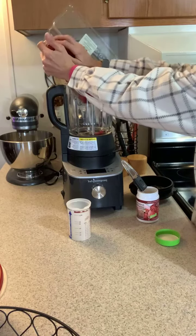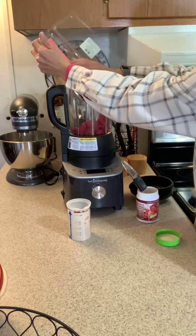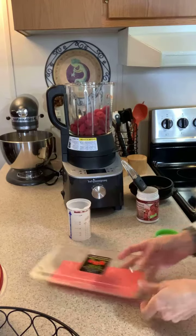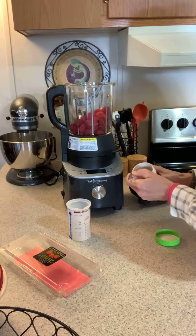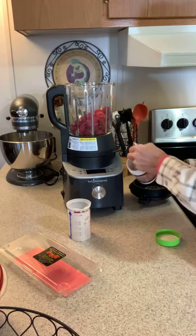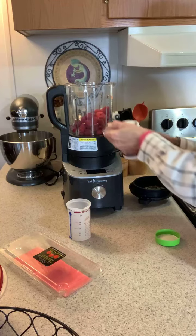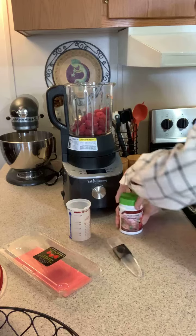Now I'm going to add in my raspberries and the pectin. My jam is going to take probably about 45 minutes, then I'll pool it and put it in some jars. The last time I made it was absolutely wonderful — I did share a little bit, but not very much because I love raspberries. I've added in my pectin.